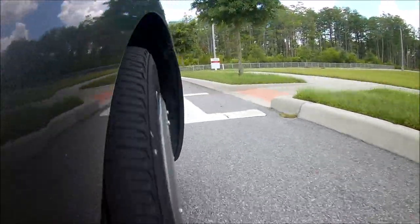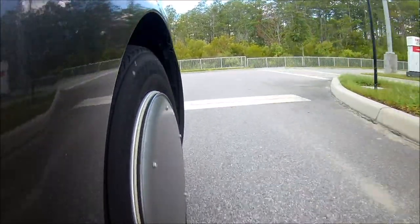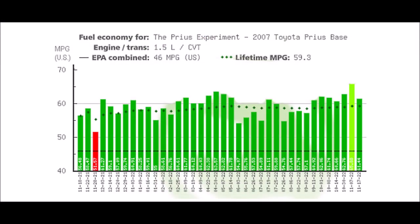That involves a total of six tanks of fuel, which is a lot of driving, so it took a while to get this data. But I keep track of this car's fuel economy and the EcoModder website has a nifty feature that charts your fuel economy over time.